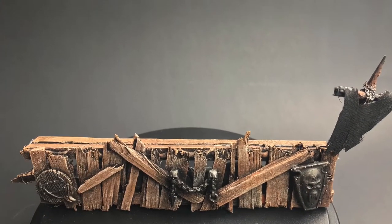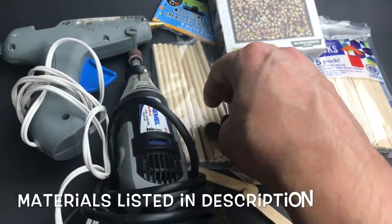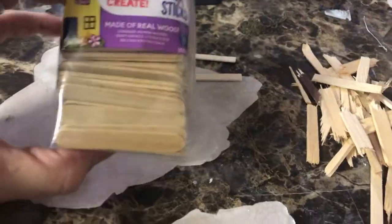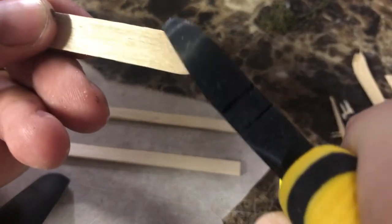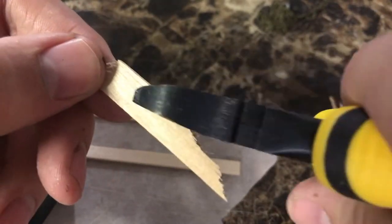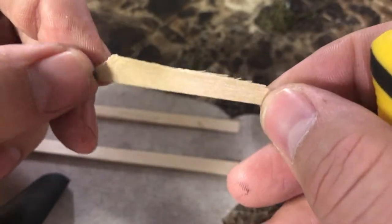Hey guys, Eric here from Seven Circle Hobbies and today we're gonna do some dungeon barricades. Take your craft sticks and bust these up into irregular shapes with some pliers. You want these to look like they've been hastily built together and just made out of whatever scraps were available in the dungeon.